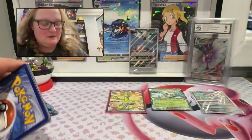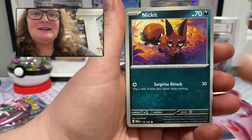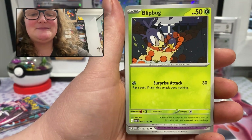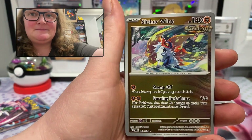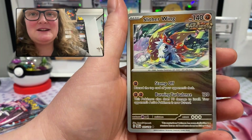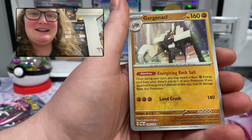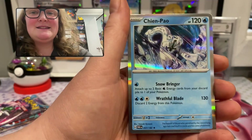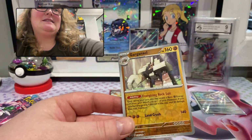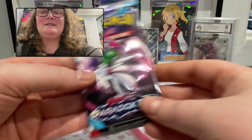Next code — hopefully whoever's getting the codes is getting some good packs. Fire energy this time: Pansage, Nymble, Glimmet, Blipbug, Luxurious Cape, Cyclizar, Simisear. We have a reverse holo uncommon — I apologize, this is Slitherwing. The next foil is a reverse holo rare: Garganacl! I always stuff up that name at least once. The rare is a regular rare holo Chien-Pao. So I'll sleeve and celebrate the Garganacl — three packs left, two pulls and two reverse holo rares. Definitely very happy.